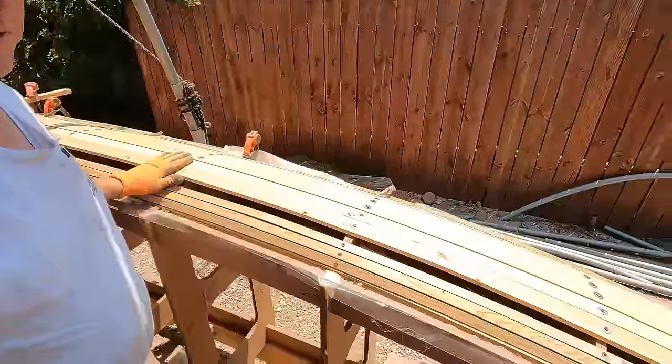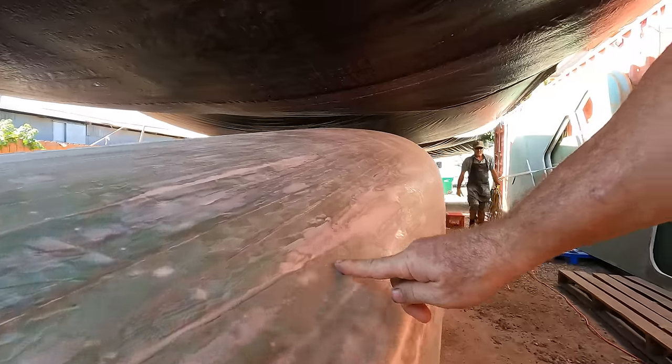Hello everyone and welcome to another SB Links video. Today we have a new subject to talk about. Before we get over to the lot and see what's going on with the boat build, we're going to talk about a touchy subject: helm positions and the pros and cons for the different positions.